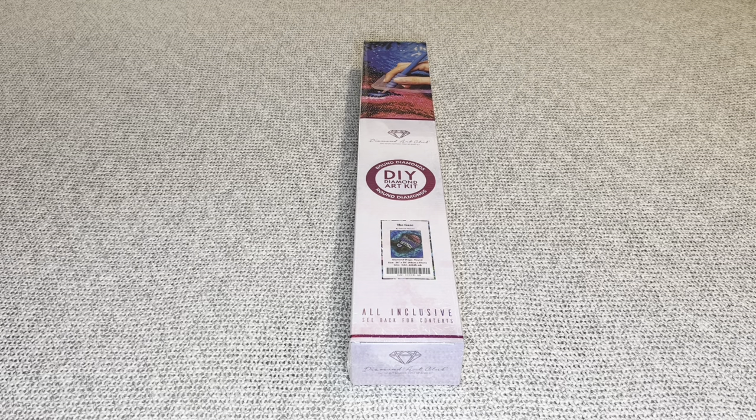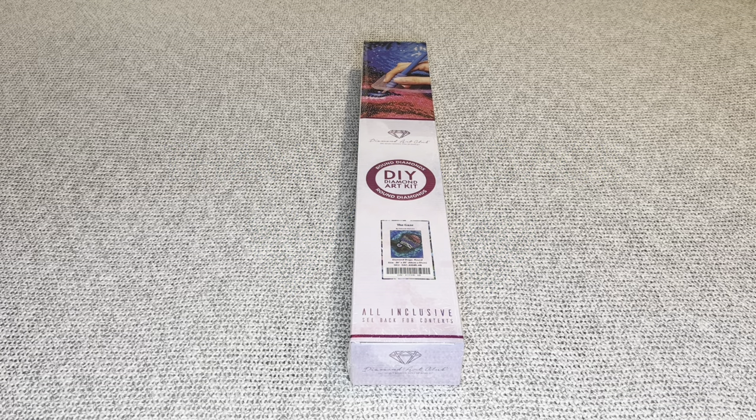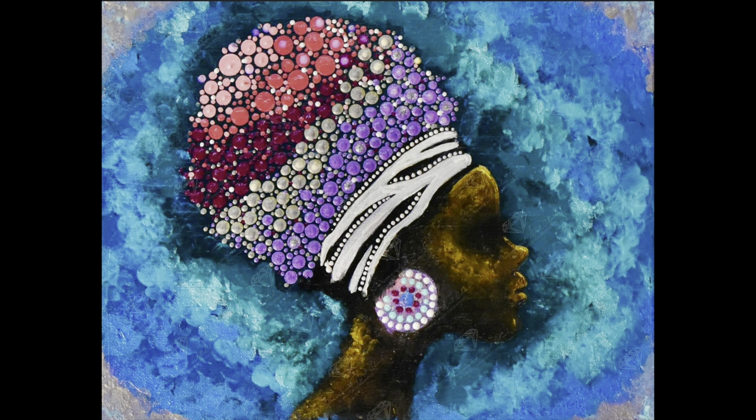Welcome to my channel, Nurse Rachel and Crafts. Today I have a really cool sneak peek to share with you from Diamond Art Club — thank you guys once again for sending over these amazing paintings. The one I have to share is called 'The Gaze' by Deborah Malcolm. Deborah has been with Diamond Art Club for a bit and has always made landscapes, so I was so surprised to see she made people. I love her art, have quite a few of her pieces, and she is so kind and welcoming.